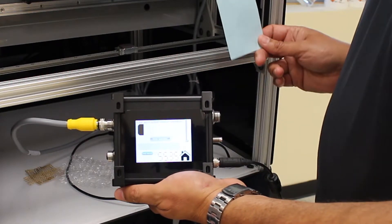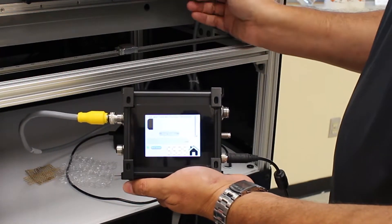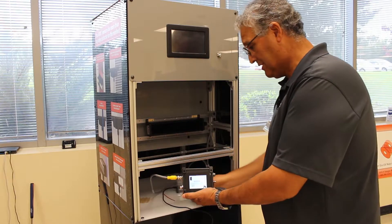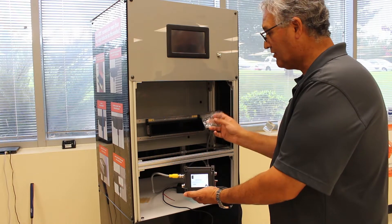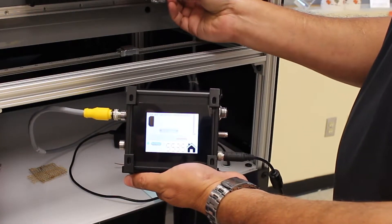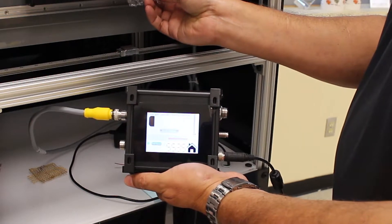As soon as I place the material, it immediately detects it. I did no calibration for this. I can even change the material and put in something as difficult as this, which is a bubble wrap — and it detects it.